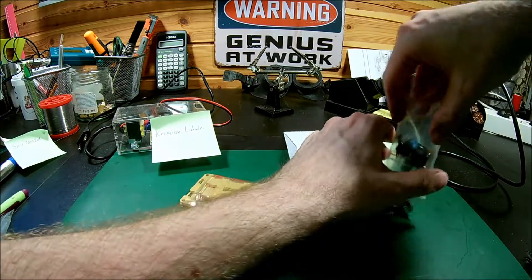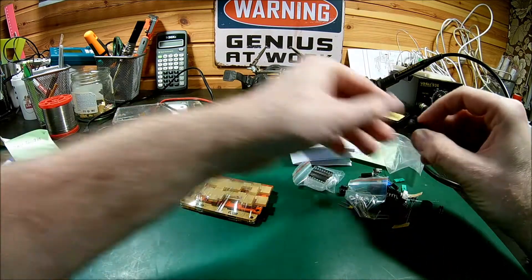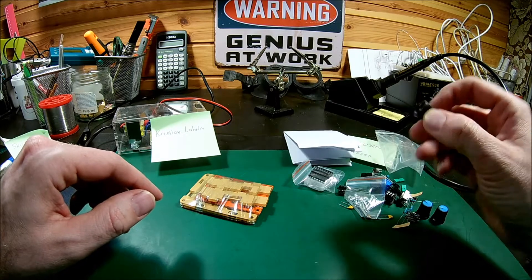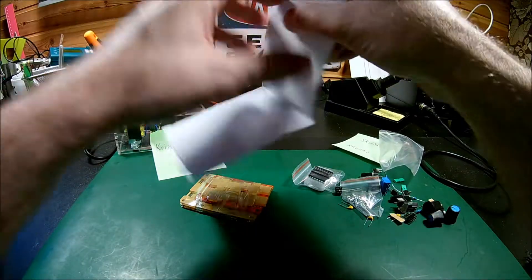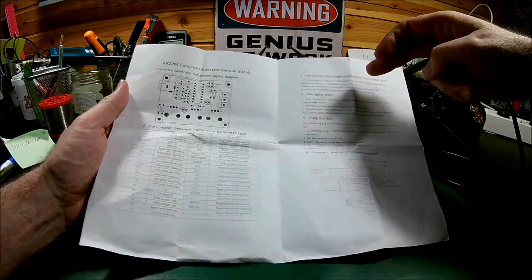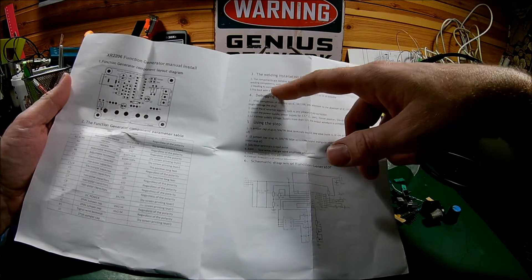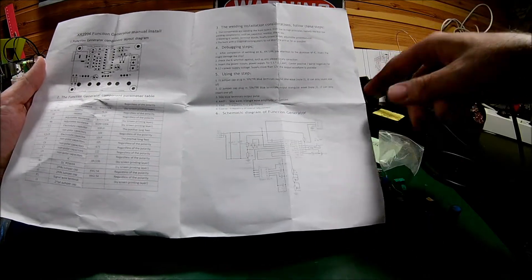Of course, there are components and screws and some potentiometers, because you can adapt the amplitude, and you have a rough setting for the frequency and a fine-tuning and some other stuff. And of course, instructions in English. Quite nice — layout of the PCB with all the components, a components list, a small description of welding — I prefer soldering. And usage and also a small schematic.